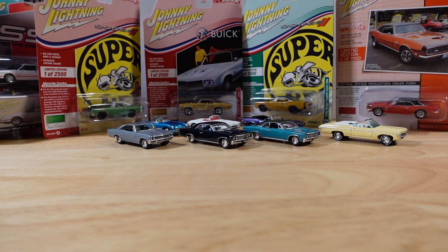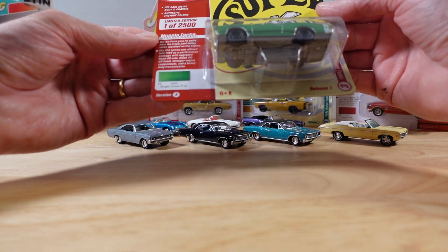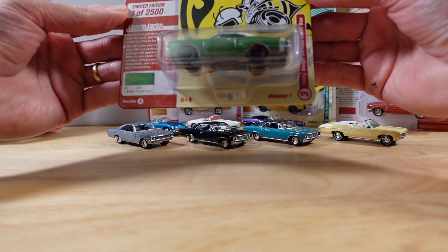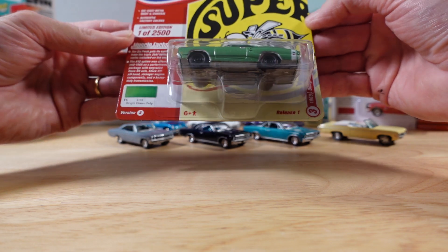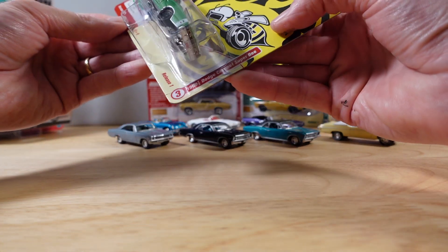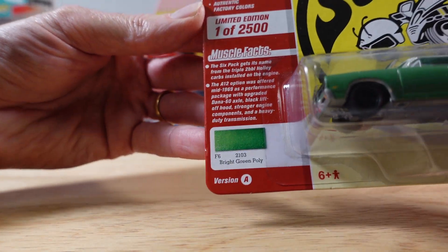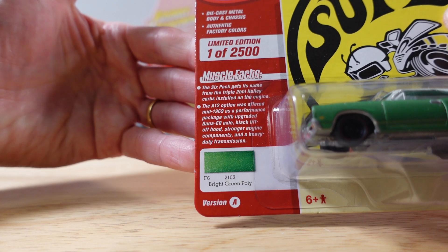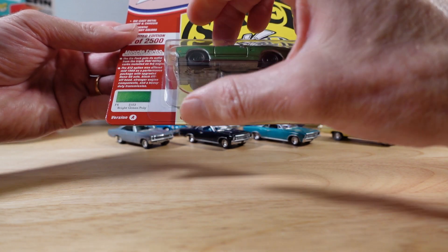Hello everyone, welcome to Ultimate Diecast. My name is Tyrone, and shall we continue our mission to rip open as many Johnny Lightning as we can? This time I think we'll just get on with it with this Dodge in bright green. This is looking quite mean with the no hubcaps, or just blacked out Steelies — 1969 and a half Dodge Coronet Superbee. That is why they called it the Superbee. This is Johnny Lightning in the Muscle Cars USA sub-series.